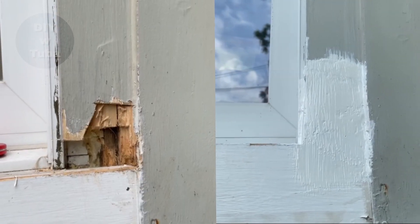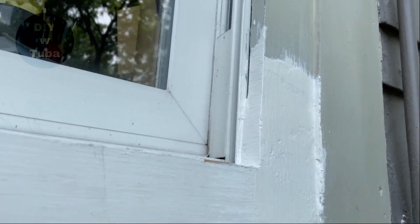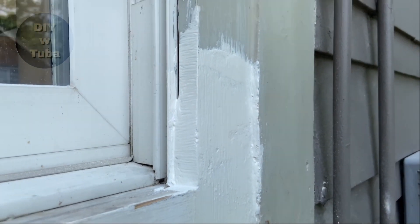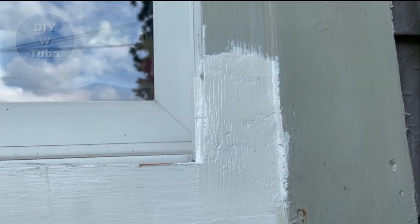I think it looks good. You can't tell there was a huge cut here. I still have to fill up the gap on the side with caulk, which is actually what was causing the rot. Thank you for watching and I will see you in the next video.